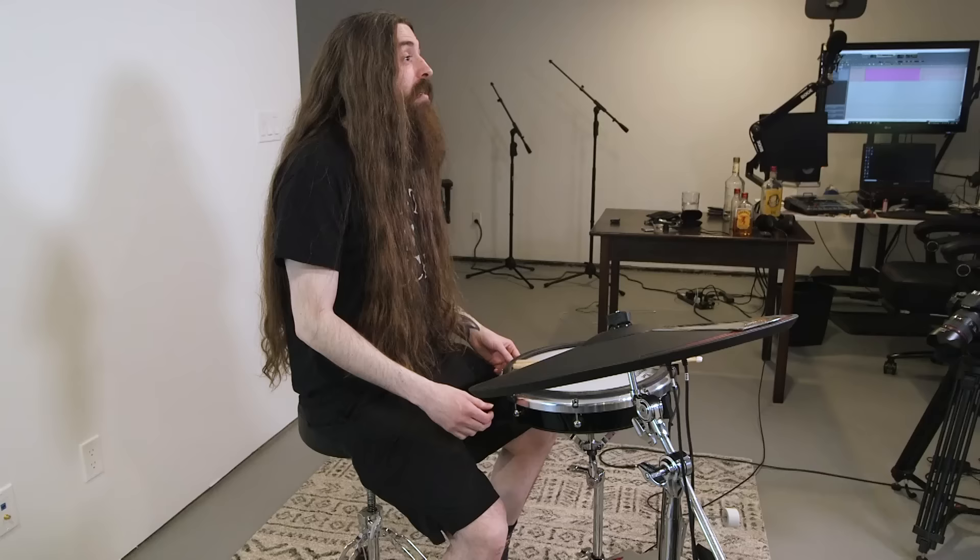What is going on, you guys? Today we are talking about double bass, and more specifically, some tips that'll help you get started with it, get more comfortable with it, maybe even get a little faster.